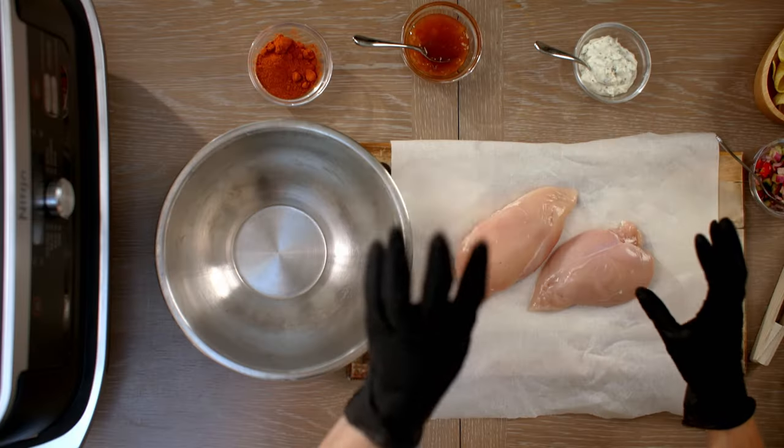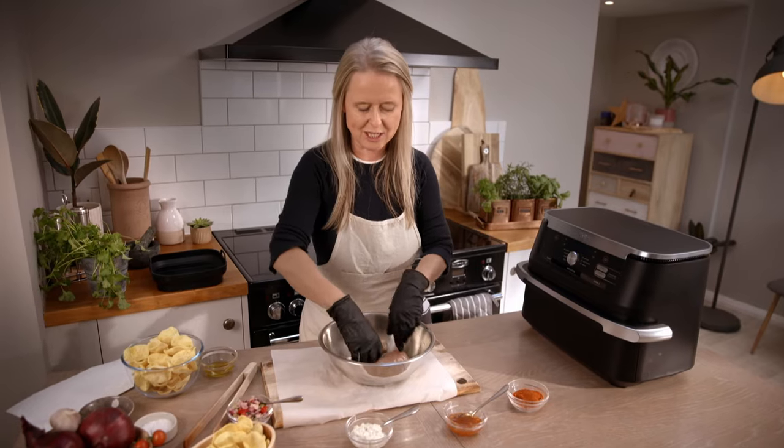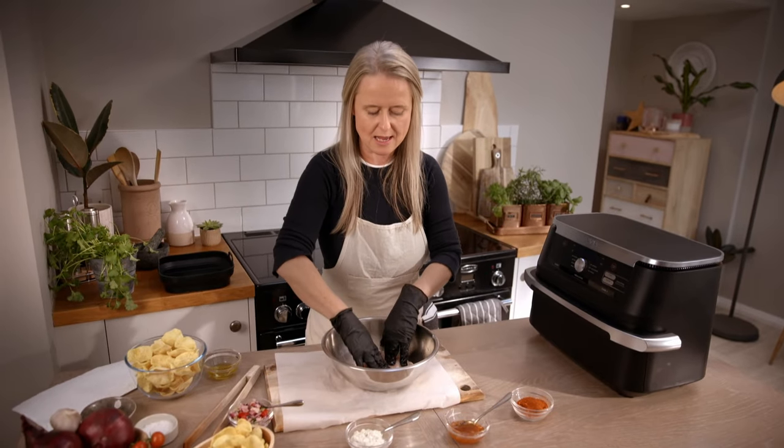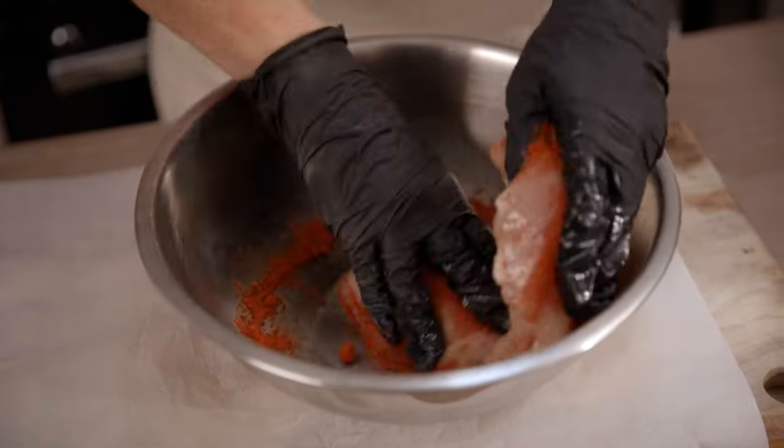So we're going to marinate the chicken in a tandoori spice rub. Now you can buy these from major supermarkets or actually you can make your own. Start by adding a little bit of olive oil, making sure the chicken is coated nicely, and then just give it a really good rub all over.